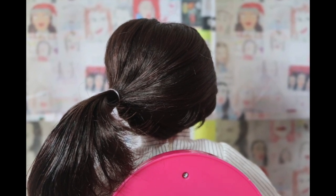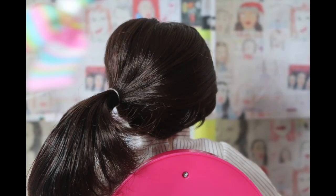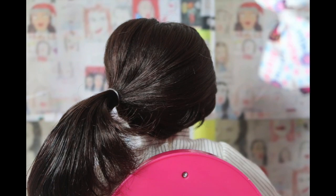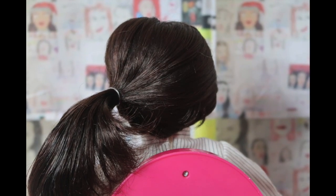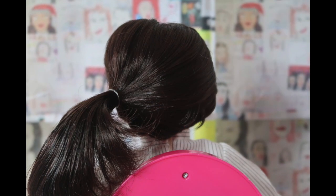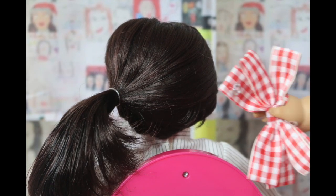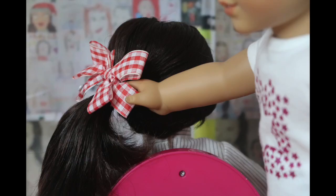Which bow, which bow? Hmm... not that. No, definitely not. No way. No, no, no, that's not good. No. I found it — the perfect bow. Here you go, Miranda.